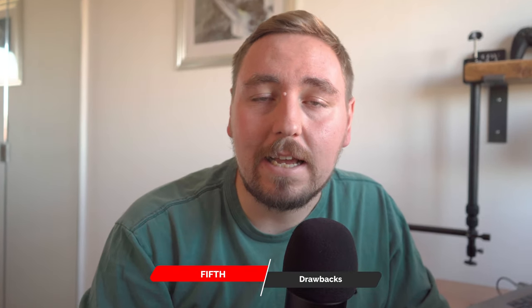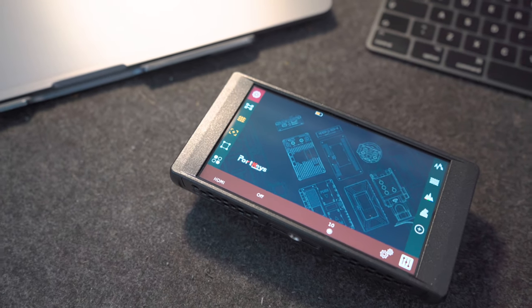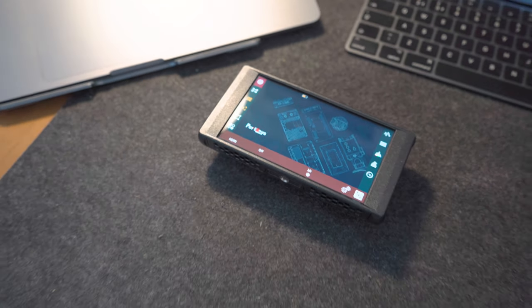However, like any piece of tech, the Portkeys PT6 does come with some caveats. One thing to consider is its price point — whilst it does pack an unbelievable amount of features, it's not to everyone's budget.